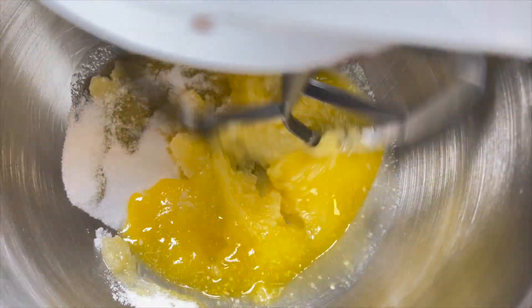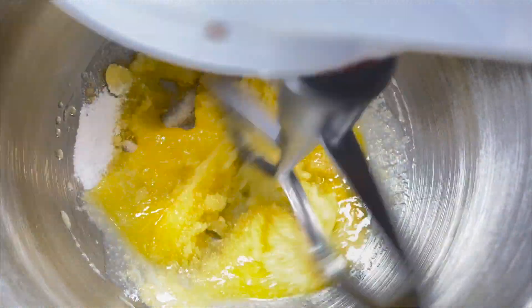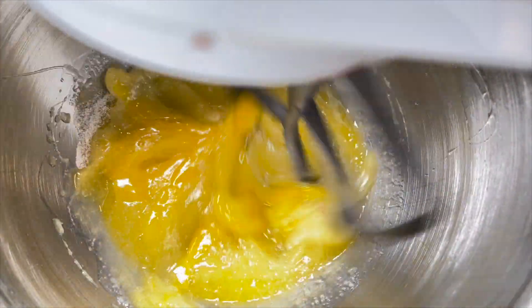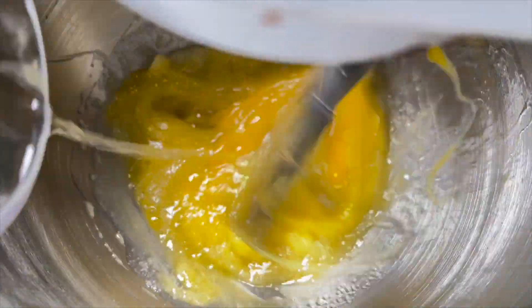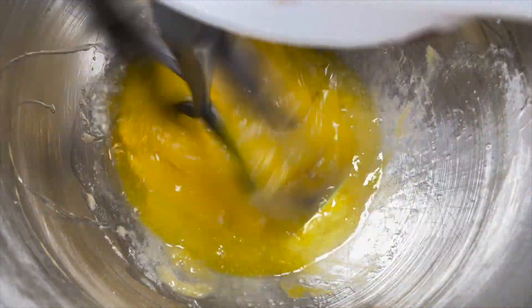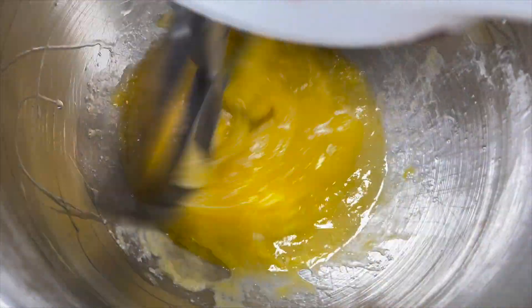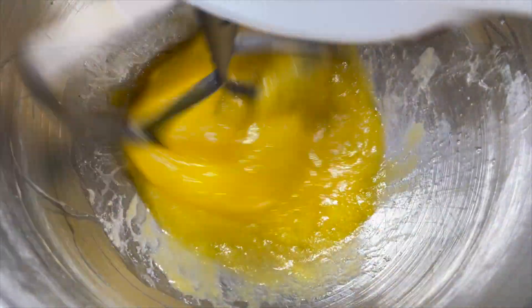Use your mixer to combine the melted butter and sugar — we used a speed setting between 2 and 4. When the butter and sugar were combined, we added in 2 large eggs. Make sure the first egg is fully incorporated before adding in the next one. Then add 1 teaspoon of vanilla extract — we always love the natural smell of vanilla. Mix for an additional minute.